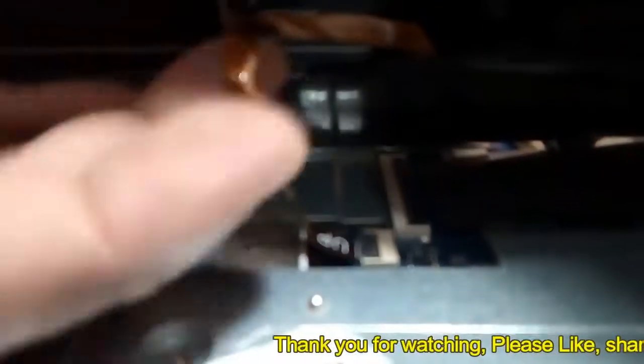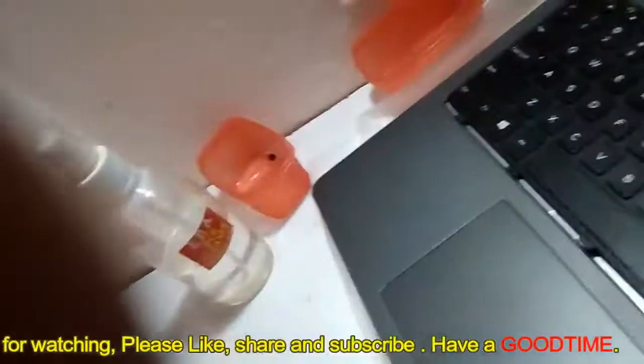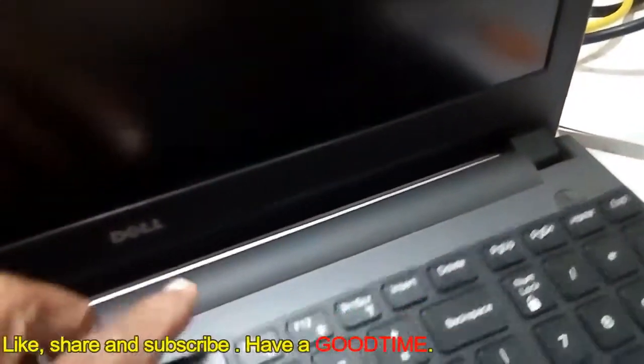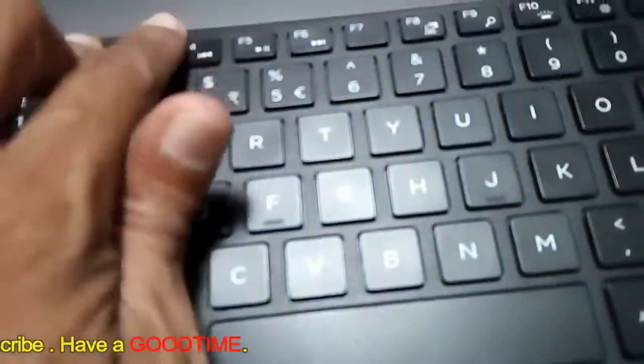Lock it. After locking it, just place the keyboard into the slots provided and lock them. Hope this video has helped you — if it has, kindly hit the like icon, share the video, and subscribe to the channel if you are not yet subscribed. Thank you for watching everyone, have a good time.